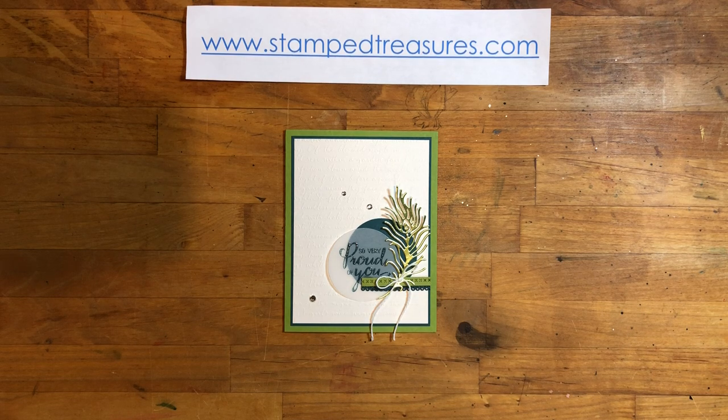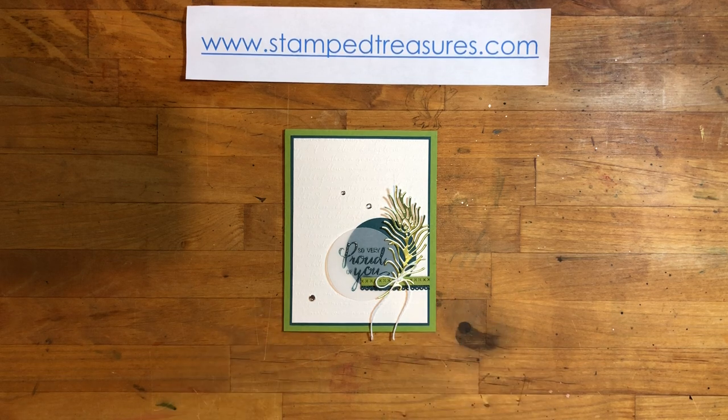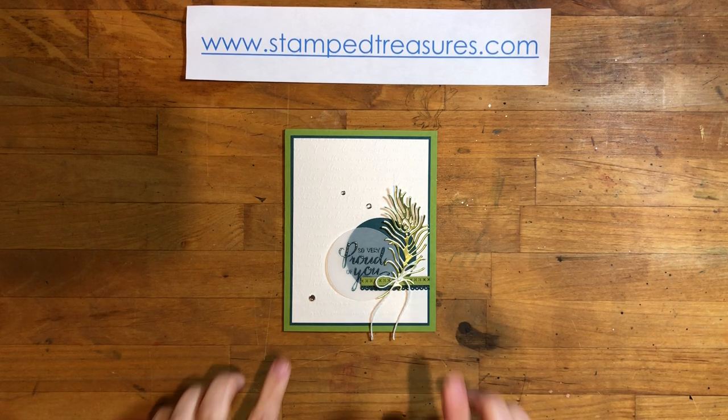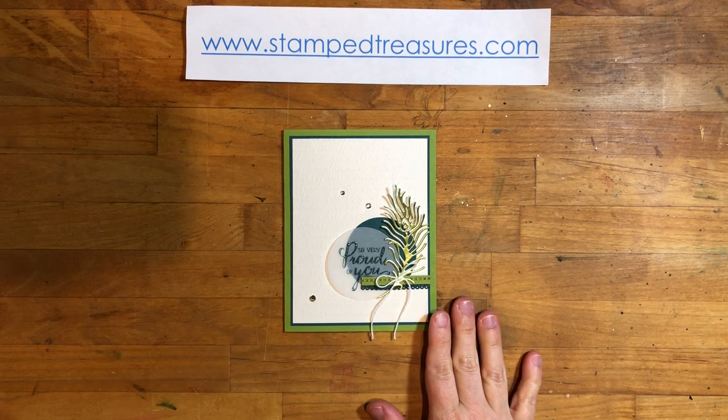Hey there stampers, this is Sherry Roth from Stamptreasures.com. I am a Stampin' Up! demonstrator from Canada and I'm excited to be here today to share this card with you. This is my card swap for the Greek Isles incentive trip this year, so I made a bunch of these and I thought I'd show you how.